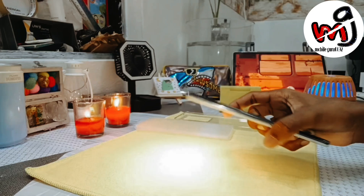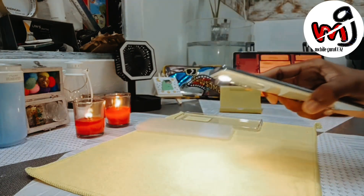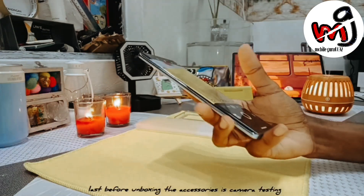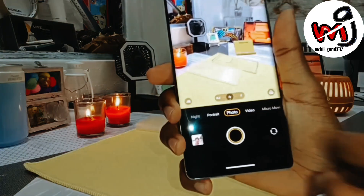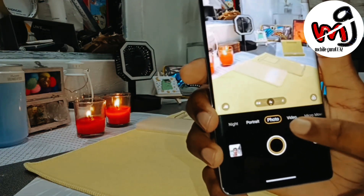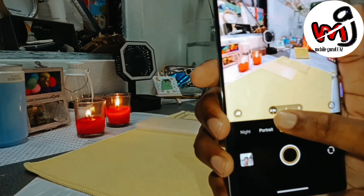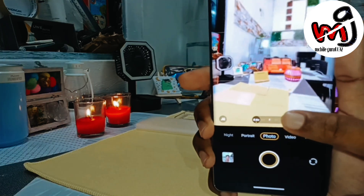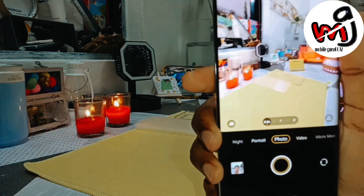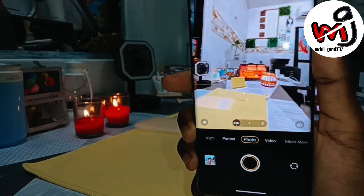The selfie sensor is a big upgrade — the V25 Pro had 32 megapixel but the V27 Pro gets a 50 megapixel selfie camera. The aura light is quite bright and there is an interesting new wedding-style portrait mode, useful if you have photos at weddings. The selfie has autofocus, and the 50 megapixel selfie gives great photos with good skin tones.